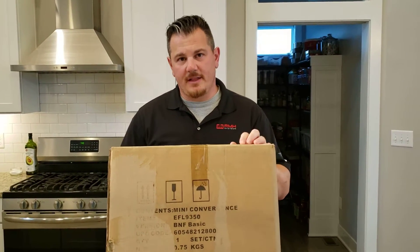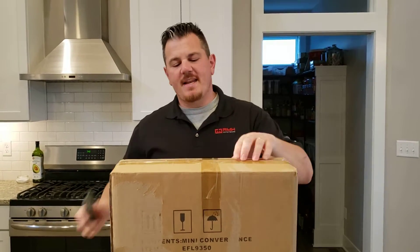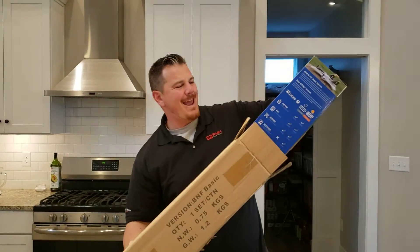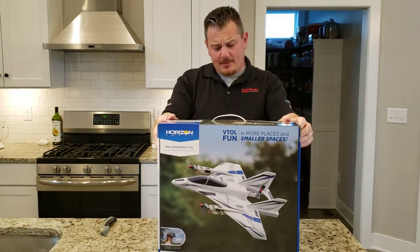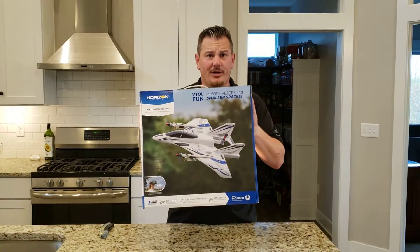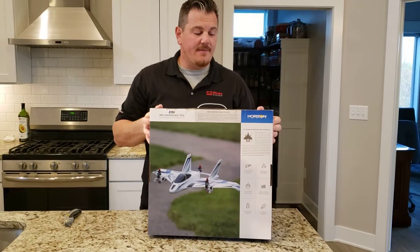YouTube, Brian Phillips here. We're going to open up the Mini Convergence VTOL right now. I've already had some other brands of VTOLs and said that was pretty awesome, so I'm going to try something a little better. Looks pretty good — this is the Mini Convergence VTOL.